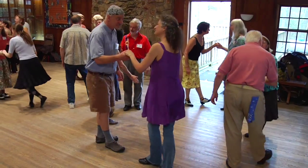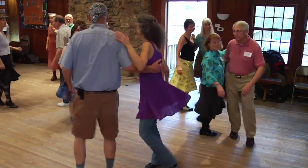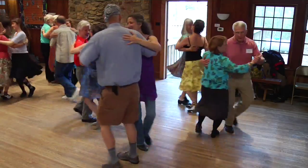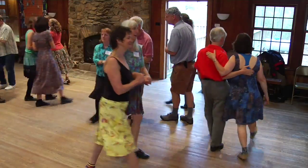Bow to your partner. Swing your partner. Now bow to your corner. Swing your partner one more time. And promenade, go down the line, promenade around you go, on your heel and on your toe.